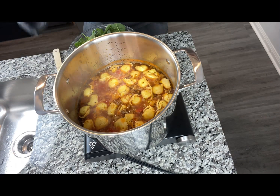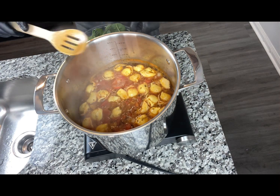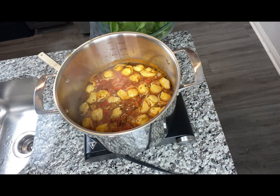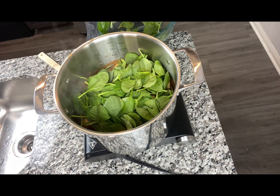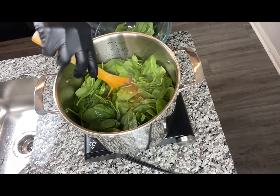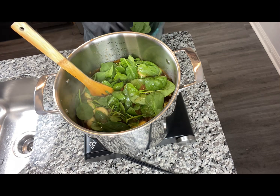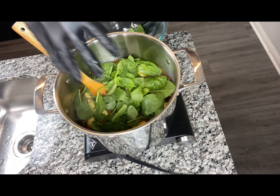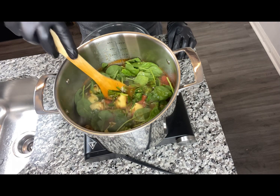Now that our pasta has been cooking well, we're going to add our spinach. It looks like a lot, but it's not — as you know, spinach will shrink up. We're just going to submerge it under and let it cook through. Then we'll come back and add more of our ingredients.